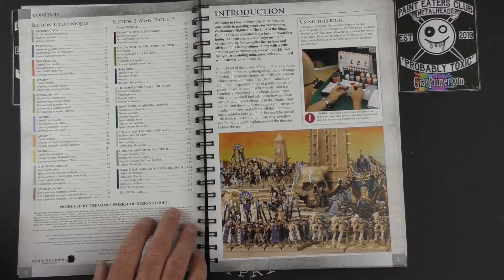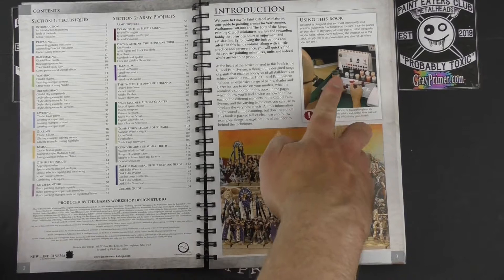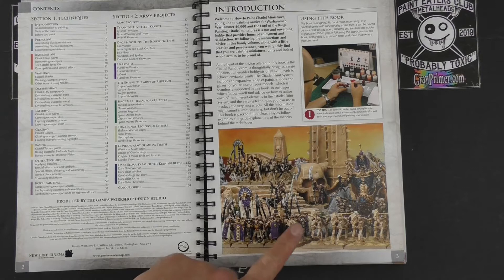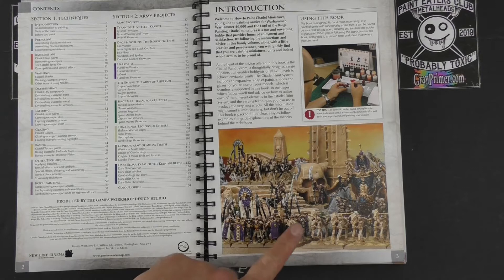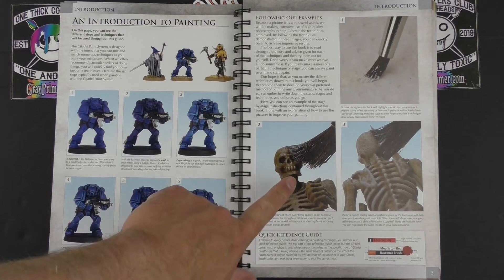It shows how to use this book — with the stand and all the lovely pots of paint, everything Citadel branded, the old paint pot. We have that cover image again and we're into the Introduction to Painting: very straightforward — base coat, wash, dry brush, layer, glaze, and basing. A nice close-up view of a skeleton getting his head dry brushed, and it will probably go into a bit more detail with techniques.